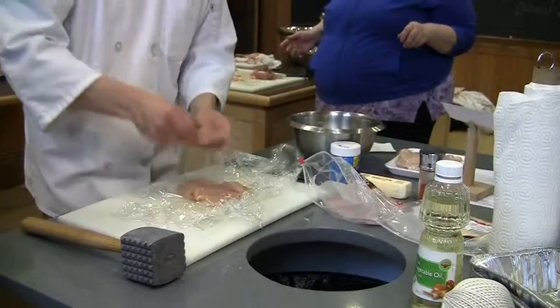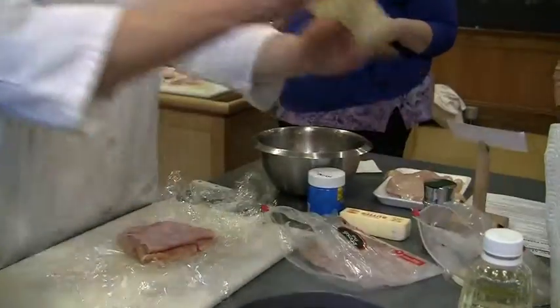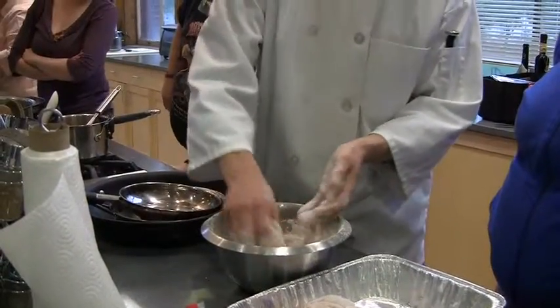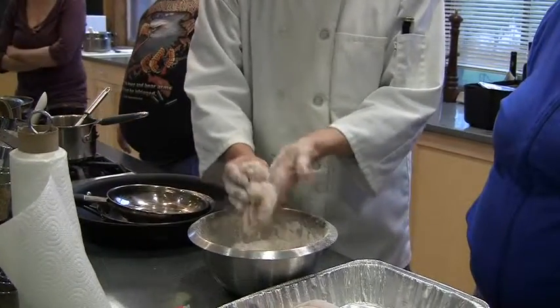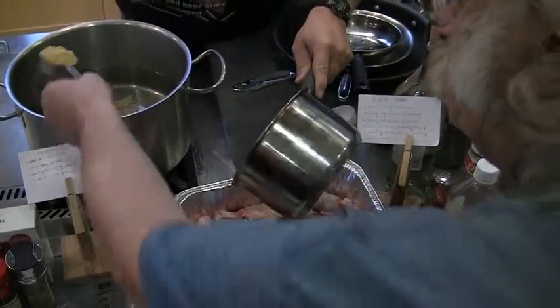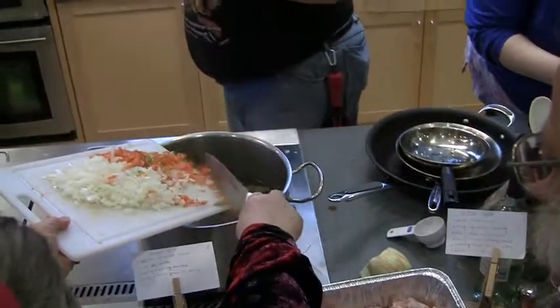Lay the ham first, cheese on top. Swiss cheese is the cheese normally used. We're going to start with twine — you can also use skewers to put it together, but I'm going to use twine today. This is flour and paprika; it just gives a little more flavor and will give a bit of a coating. Roll it up with a small amount of water.